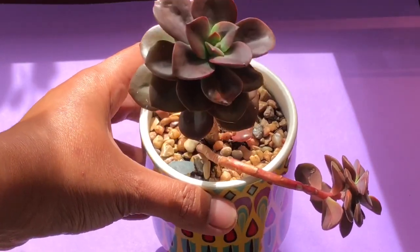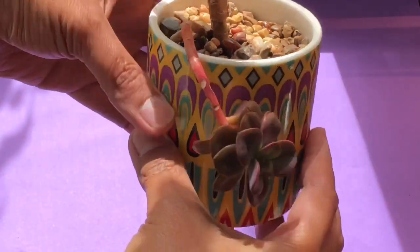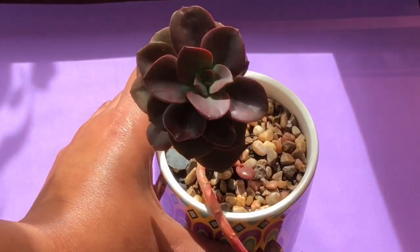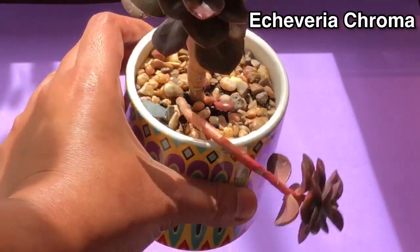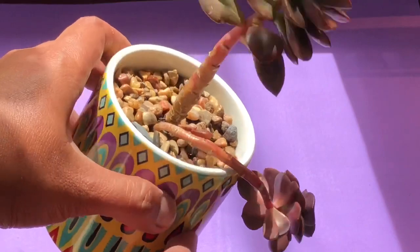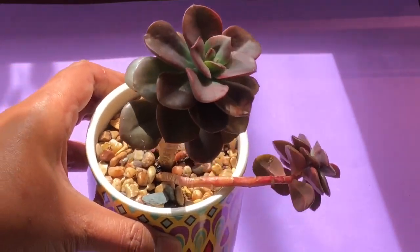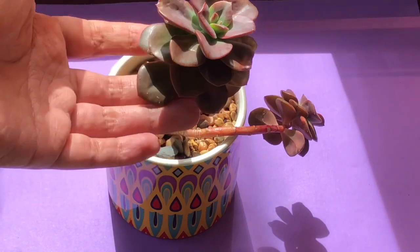Hi guys, welcome back to our channel. If you're new here, hello, I am Raniella of Succulents and Dreams. Today's video we are going to be repotting my leggy and sad-looking Echeveria Chroma. It has been sitting in this pot for a while now and as you can see the bottom leaves just keep falling off and it's just kept getting longer and longer — it has been in the shade for a while.